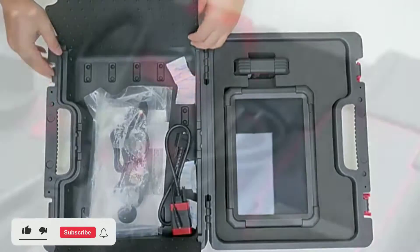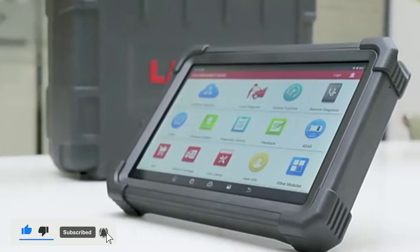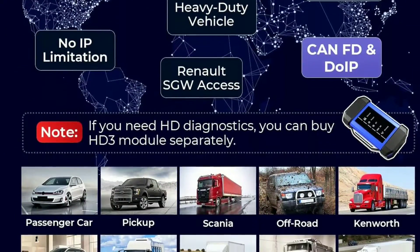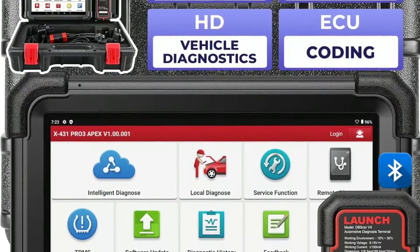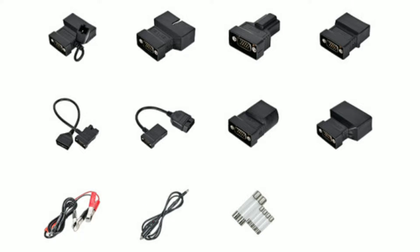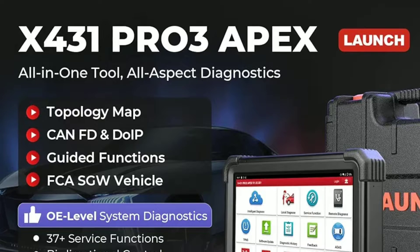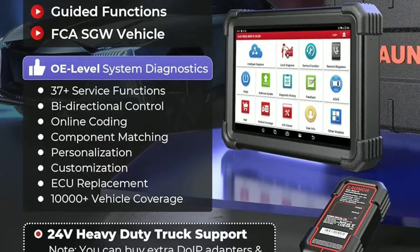The Launch X431 Pro 3 Apex Scan Tool is a high-end diagnostic device designed for a wide range of vehicles. Whether you're working on a sedan, an SUV, or a heavy-duty truck, this tool has got you covered. One of the most remarkable features is its extensive vehicle coverage. With its wide selection of connectors and adapters, it can diagnose almost any make and model, both domestic and foreign. This means you won't have to invest in multiple tools — the Pro 3 Apex does it all.